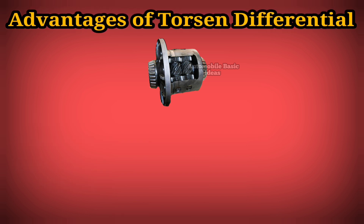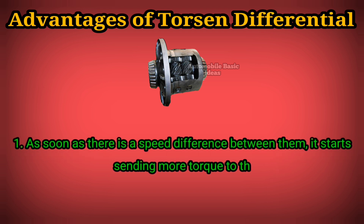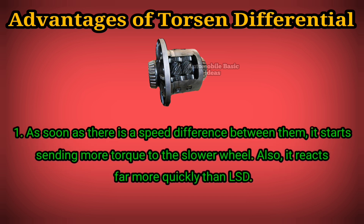Advantages of Torsen differential. One: as soon as there is a speed difference between the wheels, it starts sending more torque to the slower wheel. Also, it reacts far more quickly than a conventional LSD.